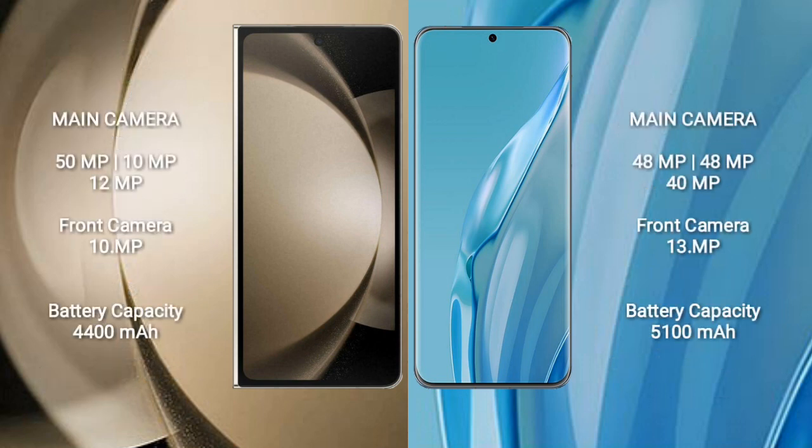Samsung Galaxy Z Fold 5 features a rear triple camera setup of 50MP plus 10MP plus 12MP, with a 10MP front camera. Huawei P60R features a rear triple camera setup of 48MP plus 48MP plus 40MP, with a 13MP front camera.